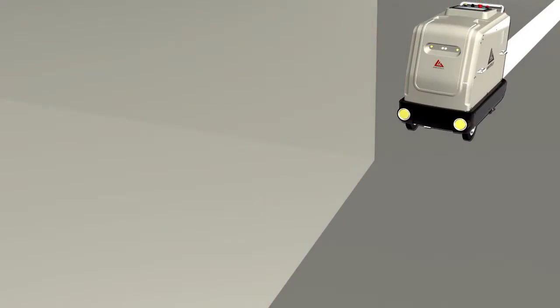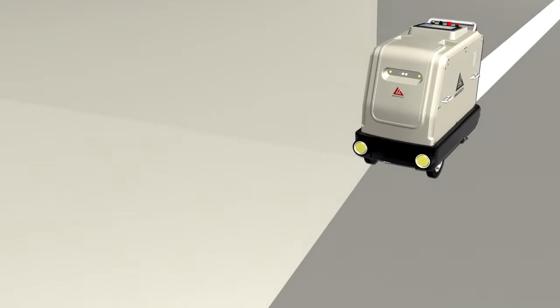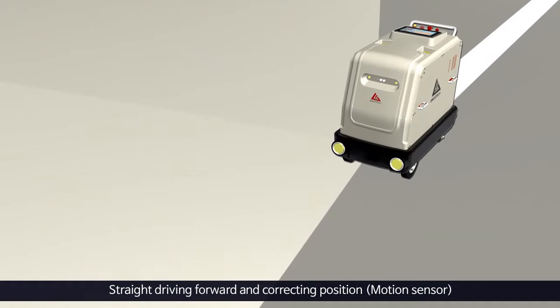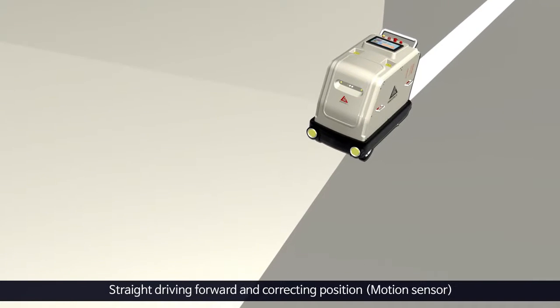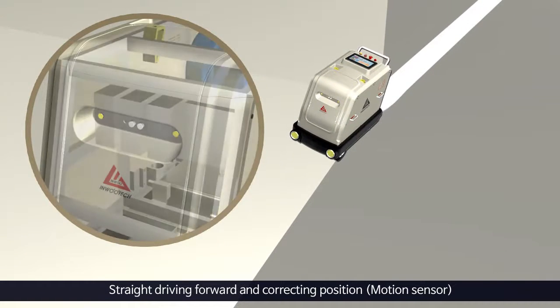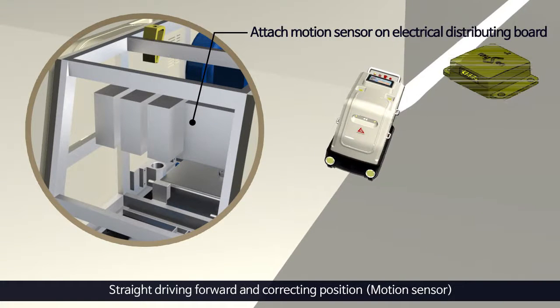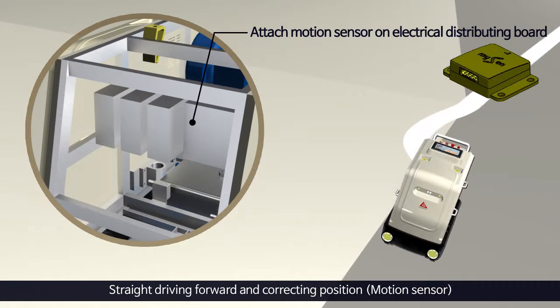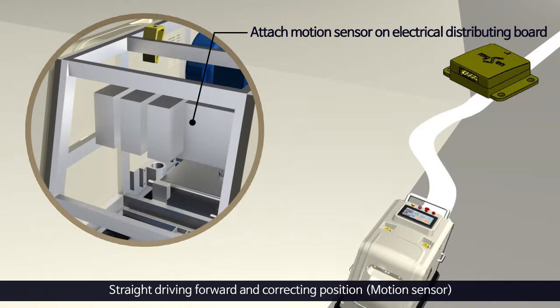InuTech's surface flap wheel sanding and dust collecting robot prevents the robot from moving in a diagonal manner when cumulative error takes place according to the state and gradient of the floor. An attached motion sensor on the distributing board maintains straight driving, and the cumulative position error is corrected by controlling the speed of the left and right driving motors.